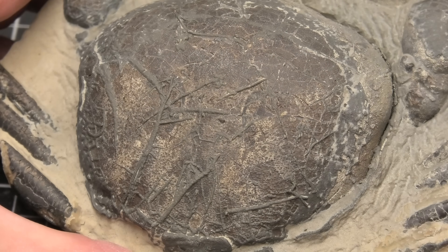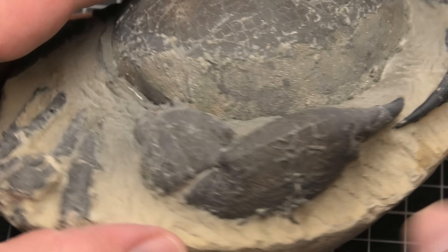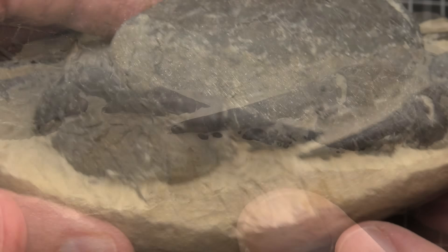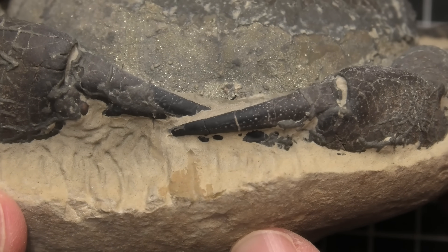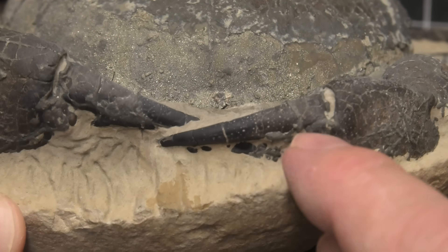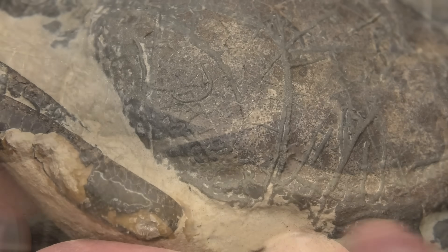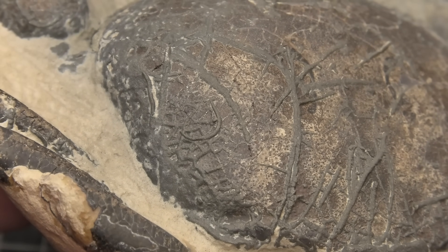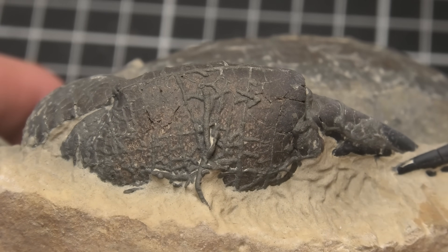I only spent about 20 minutes working on this crab, focusing on the back and then on this claw. That's really looking beautiful. That bottom part of the claw that's sticking out was under the matrix before I started working, and the Problast was able to blow it away — just with that dolomite. Even here on the side I was working a little bit. Just look at that detail. This claw over here is so cool looking.